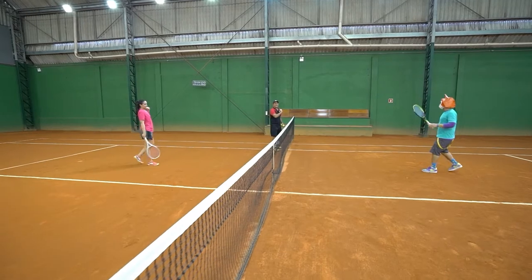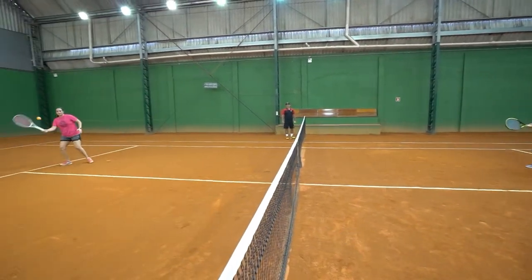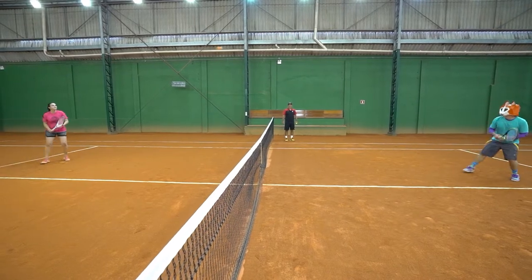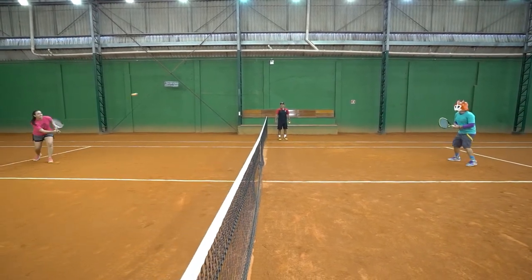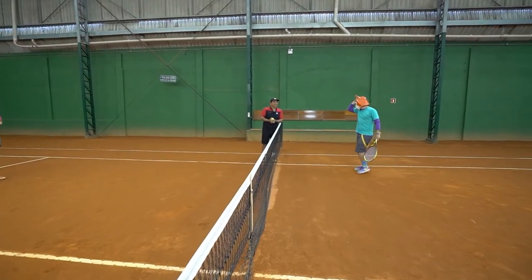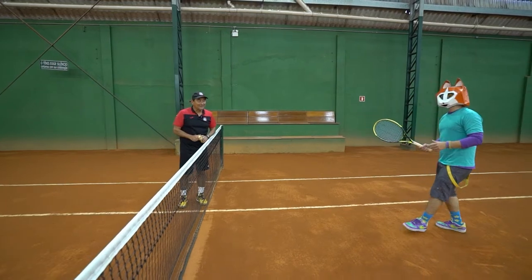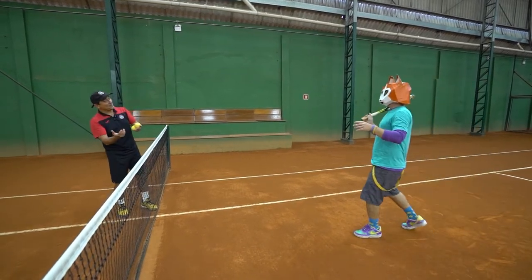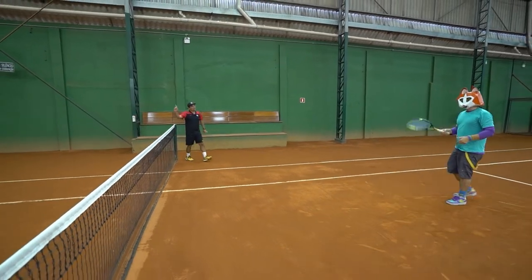Now we're going to get a little harder — let's go with the orange ball. It's getting hard, huh? I'll teach you a trick: you can let the ball bounce on the ground once, or you can catch it without bouncing. This we call a volley — volley is when you get it in the air. You come close to the net and put it in the corner of the court. The ball can't bounce twice on the ground; if it bounces twice, it's the opponent's point.